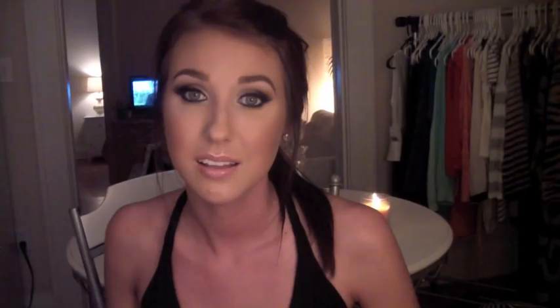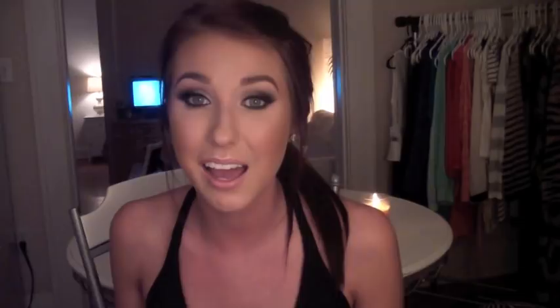So enjoy the video. This is a very sultry, sexy cat eye. I think that it will look good on absolutely anybody. And I mean anybody. This is going to look good on anybody.